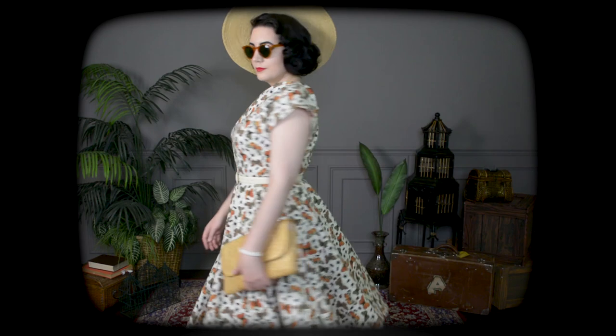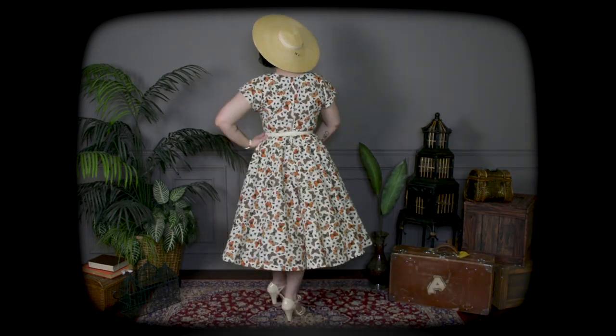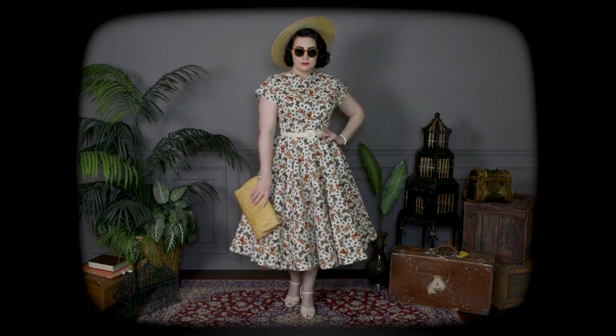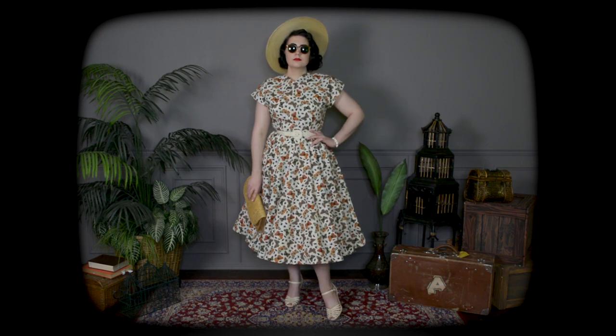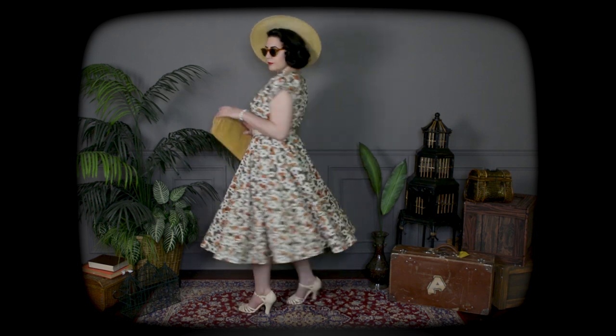It's sort of a fall-ish print, but here I've got it paired with ivory instead for a more springtime kind of look. Got my ivory bait sandals on here, an ivory belt that I thrifted, and then a straw hat and handbag. Both of those were from Etsy — I can link this hat; it's from the same seller as that black one, so I will link that in the description for you. And it's very easy to find straw clutches like this on Etsy.